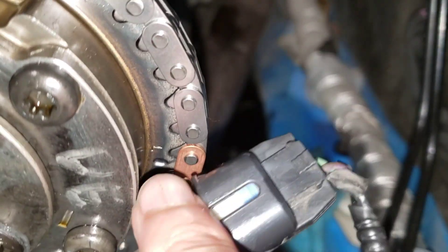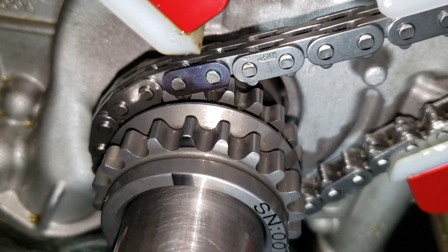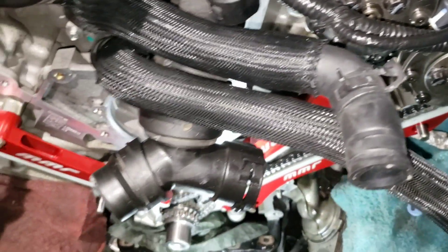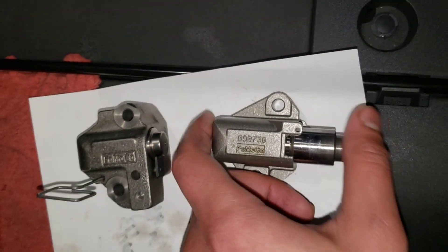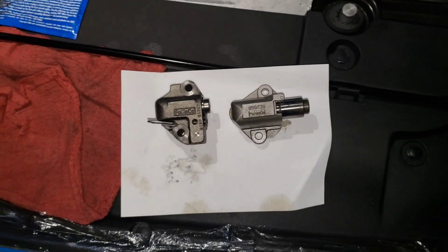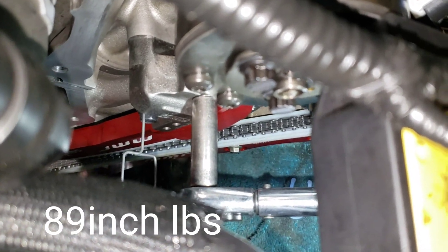I almost got the driver side on. As you can see the dot lines up with the color link, and on the bottom the dot is with the color link. I did have to move the crank just slightly to make it line up, and you can also move the cam just a little bit — coarse the cams just a little bit to help it line up. Now we're going to install the Boss 302 tensioner. These have ratchets on them — that's the factory one which is just oil fed. These are cast iron and should be a lot stronger, handle more rpm. It also comes with new hardware. Once you get it on, torque it down to 89 inch pounds.